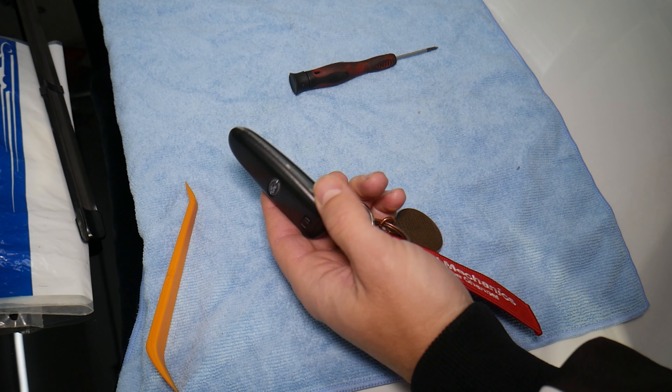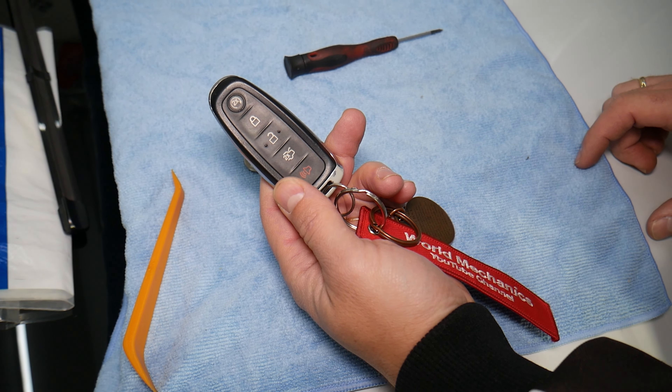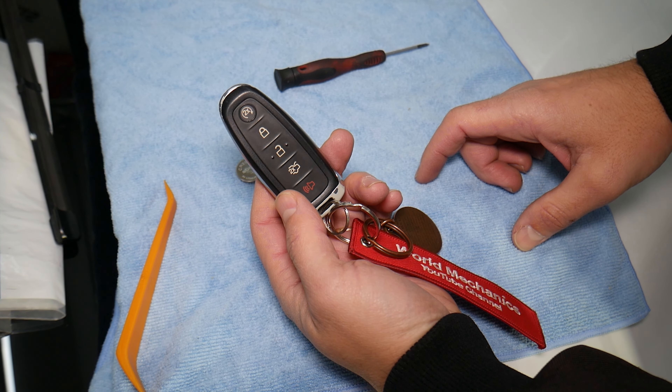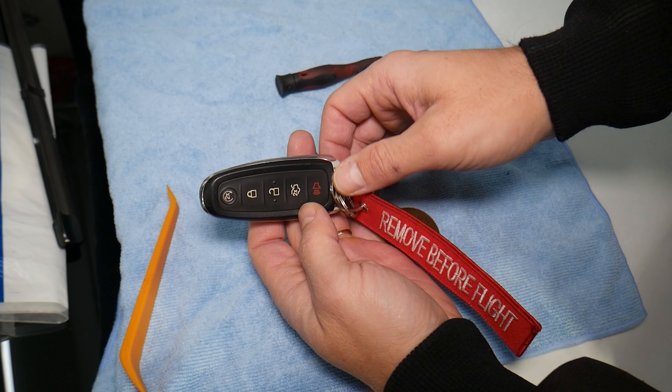This is the key fob. If you have something that looks similar, depending on the options you may have different buttons, but that's what it usually looks like. This one has the start button right here, and you can see it also has the button to open the lift gate and all that stuff.